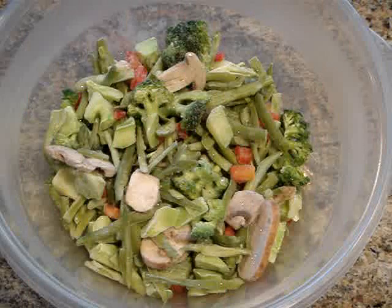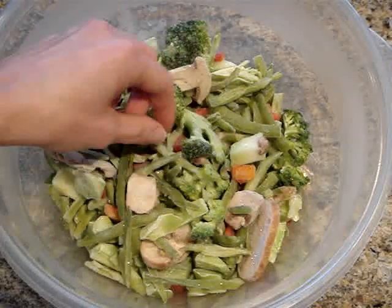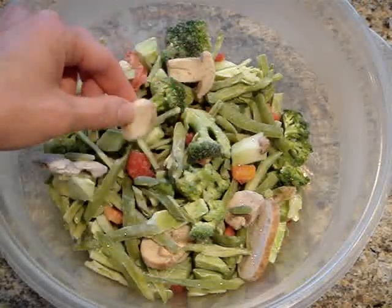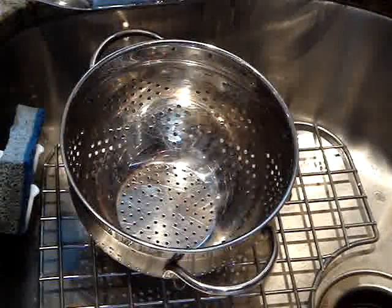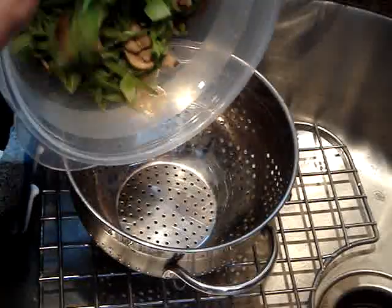Here I have my frozen stir fry vegetables. As you can see it's just a mix of broccoli, green beans, a little red pepper, and some mushrooms. I am going to microwave this on high for about 3-4 minutes or just until it is cooked through. Once the vegetables are cooked through I am just going to go ahead and drain them in a colander as well.